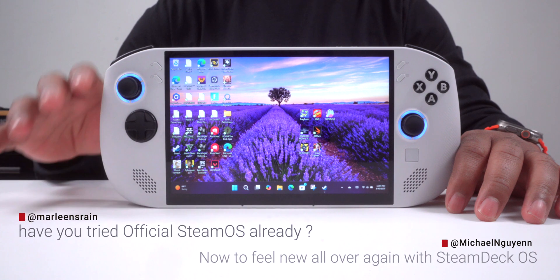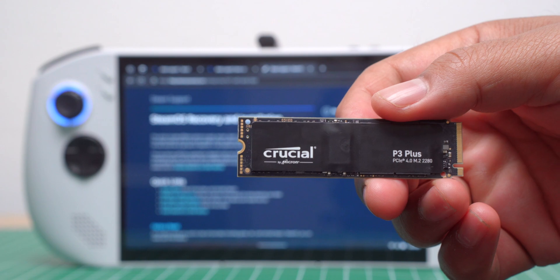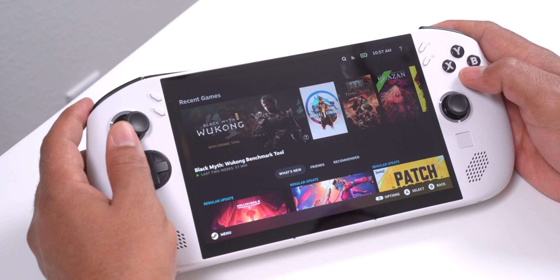I've received a couple of comments about trying SteamOS on Legion Go. So I upgraded the storage of my Legion Go S to 4TB and made the switch from Windows to SteamOS. If you're thinking about trying this yourself, here's how it went for me.